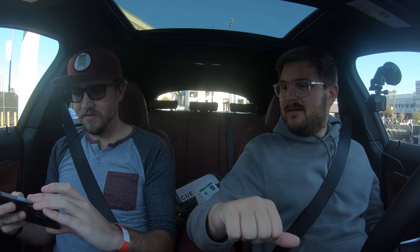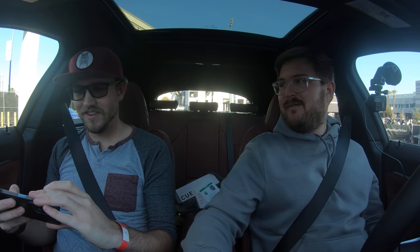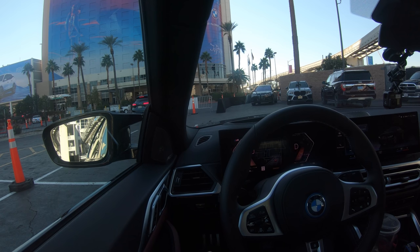We're starting with the max one — not the 40 rear-wheel drive. The rear-wheel drive makes 335 horsepower; this M50 makes 536 horsepower — a big difference — with 580 pound-feet of torque. The EV world has gotten a little swayed by the numbers, but this is still a relatively small car. That's more horsepower than the top-spec combustion version by about a hundred horsepower. I'm expecting this thing to rip.